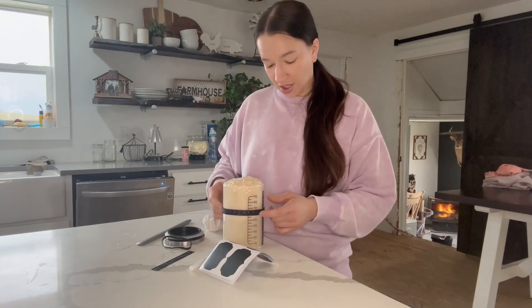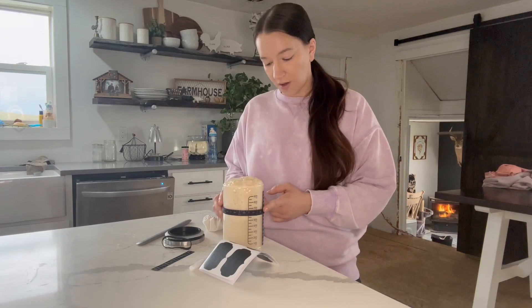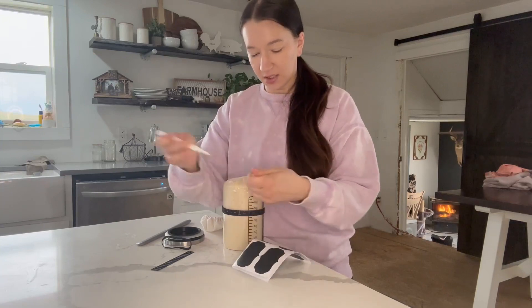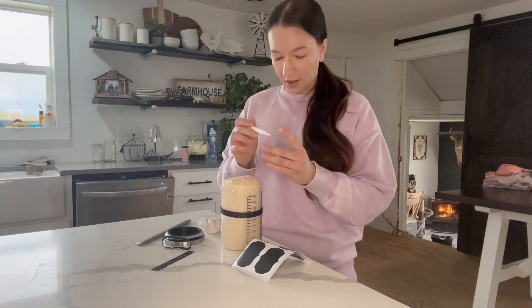And then it comes with this band that goes right around your jar, and it has the days, times, and everything like that on it so you can keep track of when you're feeding your sourdough. It has the little labels and the marker that comes with it — you can also use this to write right on your jar and it will clean right off.